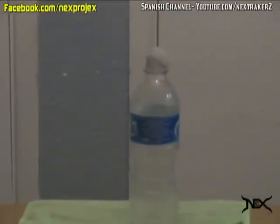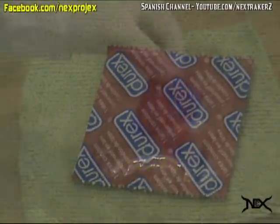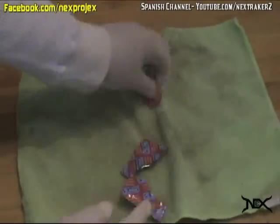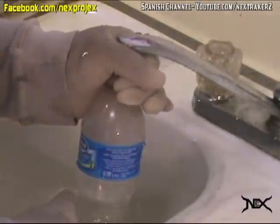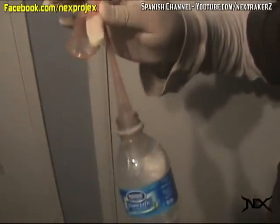For this first one, you'll need a water bottle and a condom. Start by opening the condom and, with an old rag, wipe off the lubricant. Also, make sure the bottle is a third empty. Once you have done that, insert the condom and fill it with water. When the condom expands, it changes into a clear color, which is perfect because no one will notice anything.